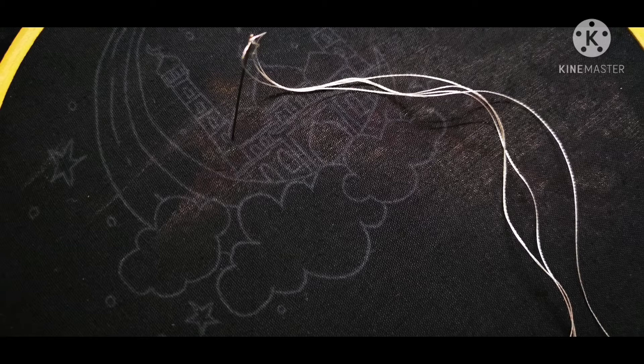Is there an embroidery thread? We are going to fill the 6 strands in the embroidery thread. We are going to do embossed work.